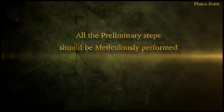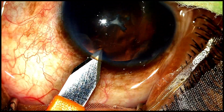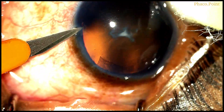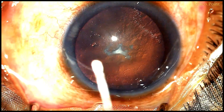In order to have a quick, clean, uneventful surgery, it's very important that all your primary steps should be very meticulously performed. Pay attention to wound architecture — you don't want any issues with difficulty in instrumentation, neither do you want a very large side port that might result in a leaky wound, which may lead to intraoperative compromises.